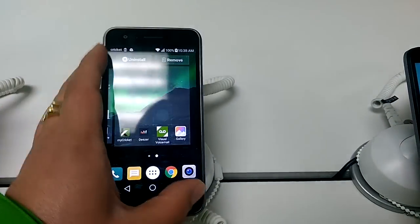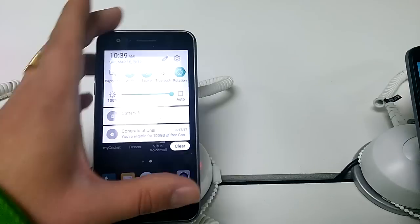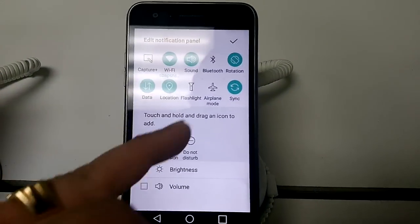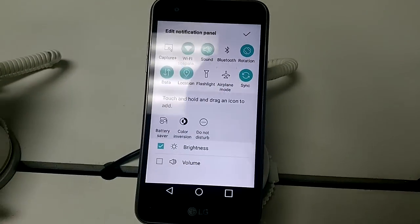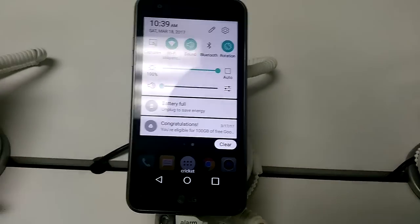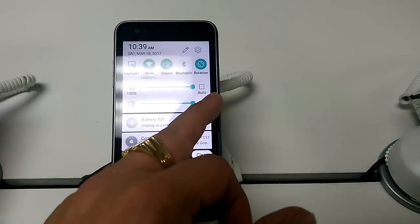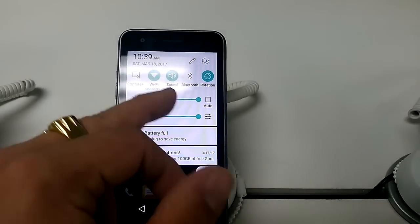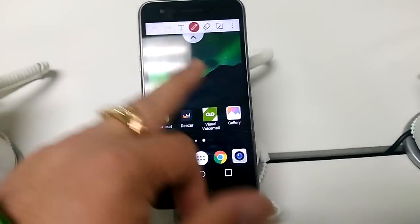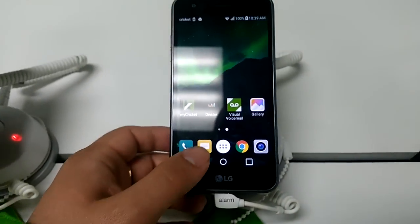You can also uninstall stuff right from the app drawer, which is pretty cool. In the pull-down quick settings menu, you can edit and add things like a flashlight, color inversion, Do Not Disturb, battery saver, brightness, and volume controls so you can raise or lower volume right from there.